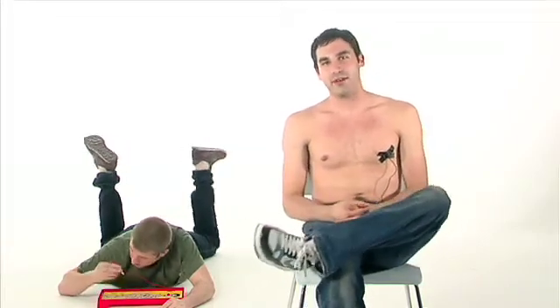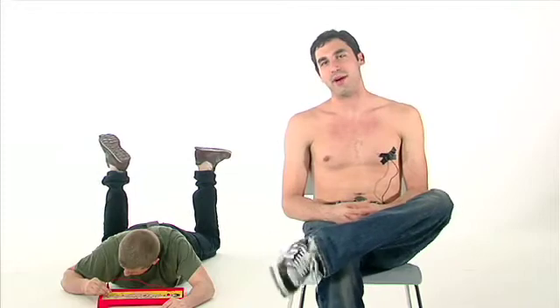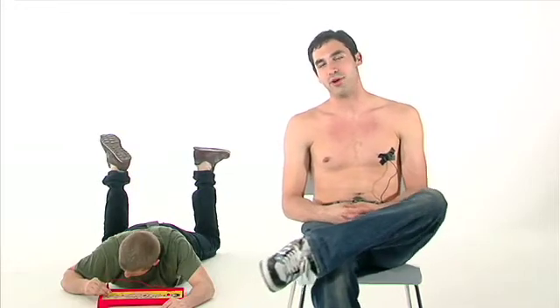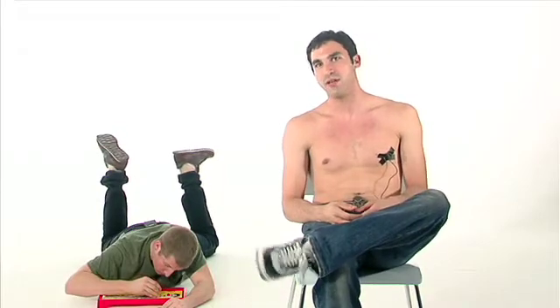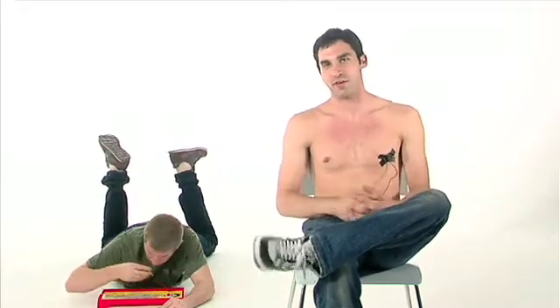When you get a new battery for any piece of equipment, it's got to be cycled about five times before you're going to get the full life out of the battery. That means it needs to be charged and discharged fully five times, then you'll get the full life out of the battery.